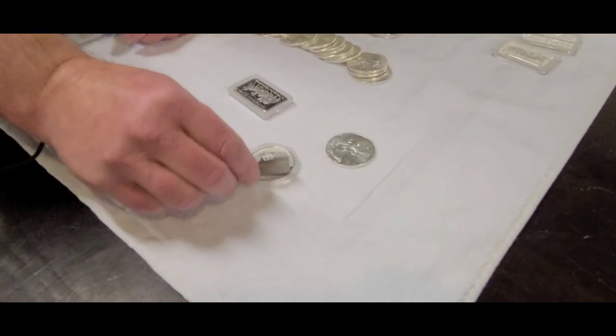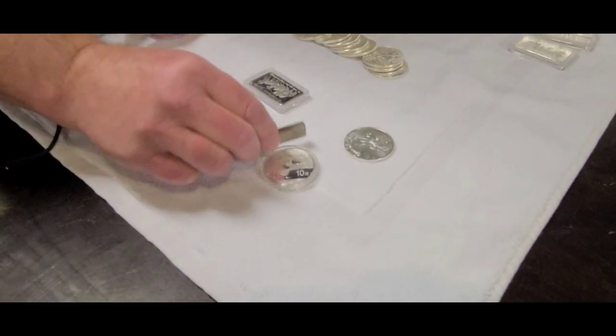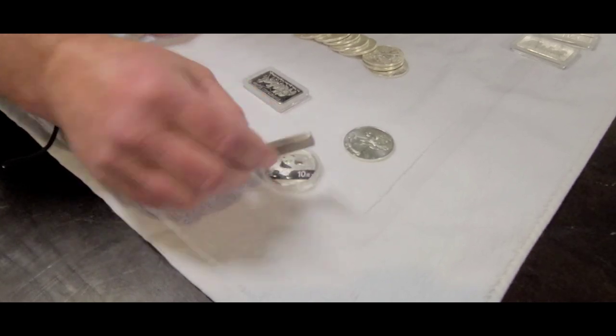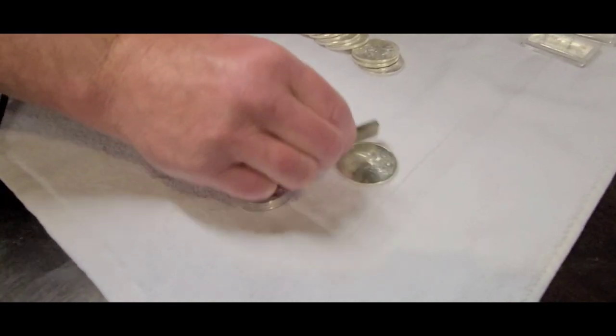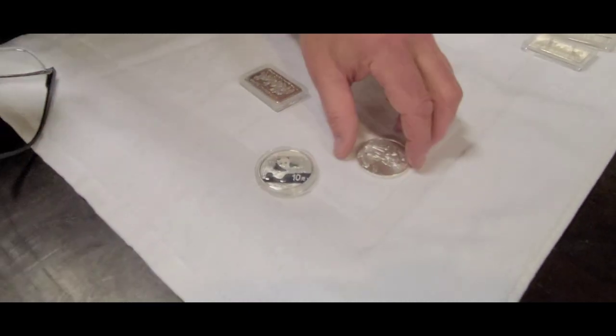With the Panda, you might notice when you go over it with an earth magnet it'll actually move the piece of silver a little bit, and same with the American Eagle. You're not quite touching it but it'll move it just a little bit.